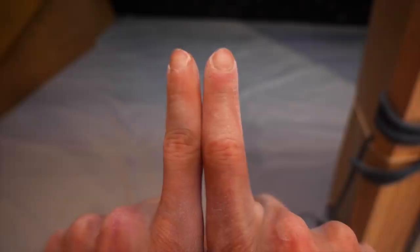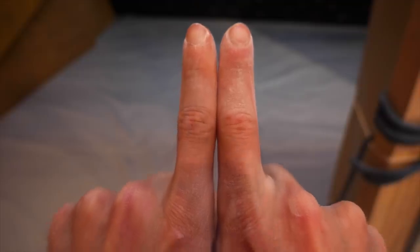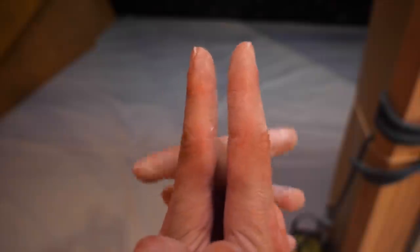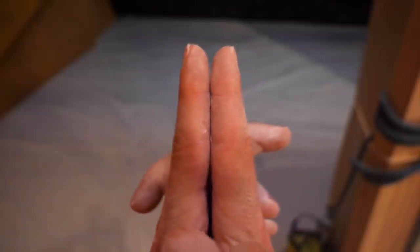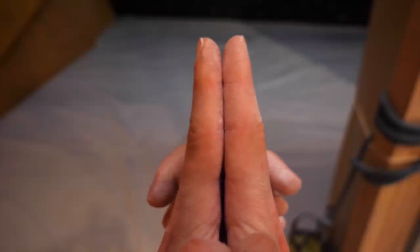Here we've got another close-up of the two index fingers, which I already showed back when the finger was freshly hurt. As you can see, it's already a lot less big — the swelling got a lot better on the right one. It's still a little bit bigger, but it doesn't even hurt anymore. So I would say this is going to stay like that — the swelling is reduced but it's not going to go back 100% to what the index finger looked like before.